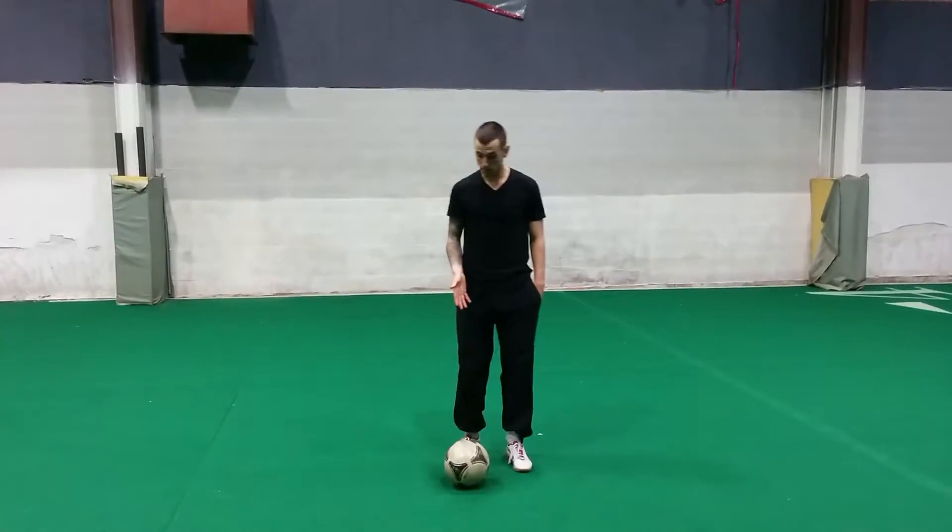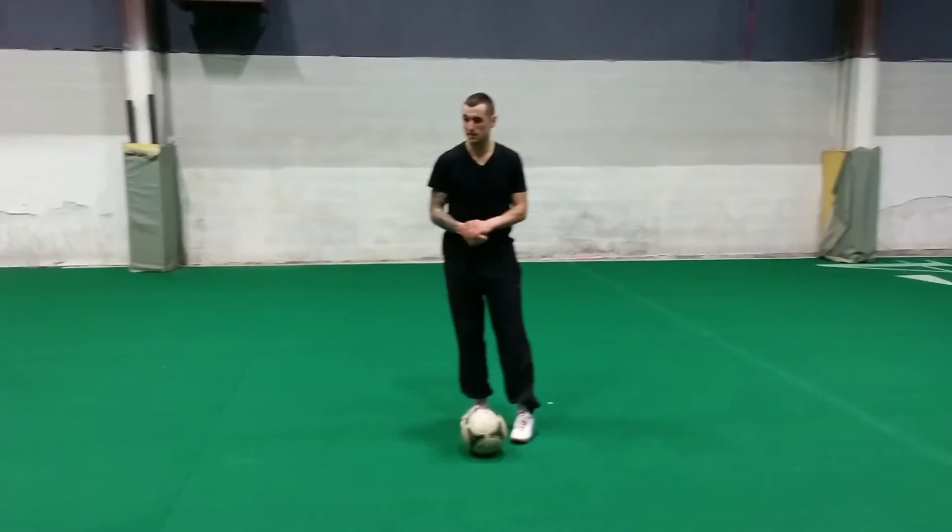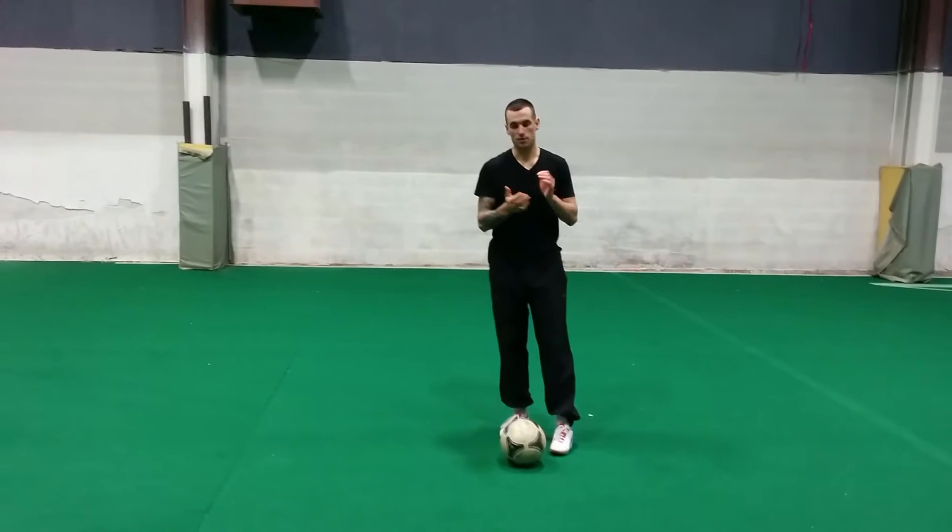What's going on guys? I'm going to do a quick dribbling drill that you guys can even do at home. A lot of you guys have been asking what can I do inside? I don't have an indoor facility.